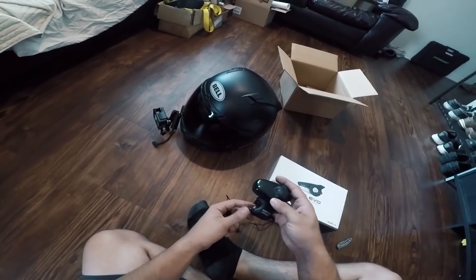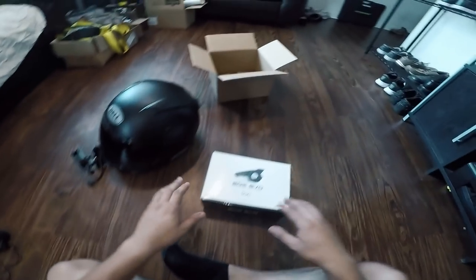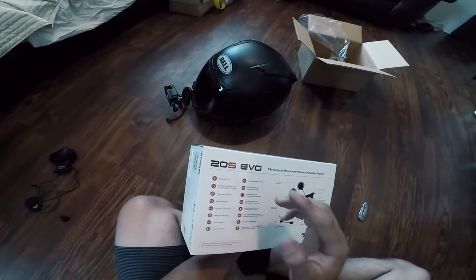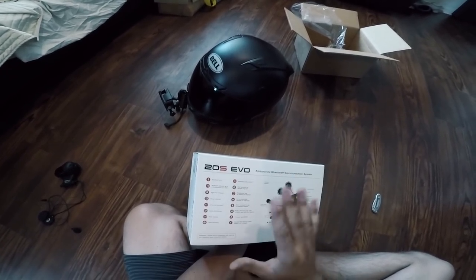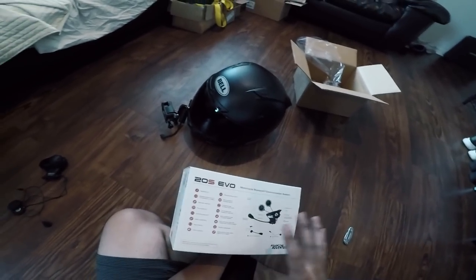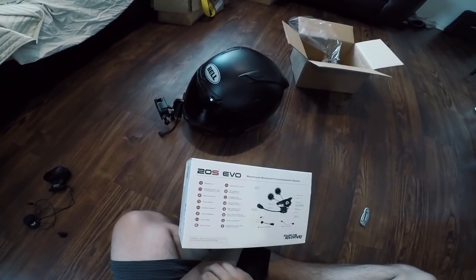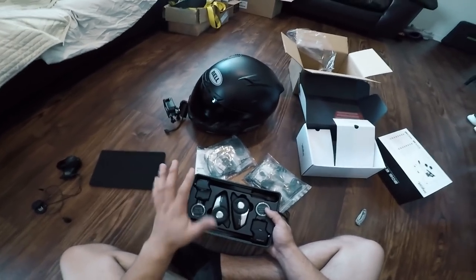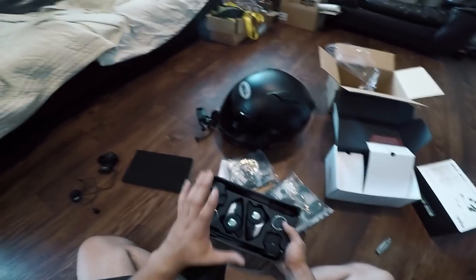I've got the previous model, the SMH10, and it doesn't work that well anymore, so we're replacing it with the 20S Evo. Glancing at the box, it has Bluetooth and you can talk on group intercom with up to eight people — so if you're riding in a big group and everybody has a Sena headset, up to eight people can connect and all talk simultaneously. You can also do what's called audio multitasking, meaning you can listen to music while talking. I'm going to go ahead and get this installed onto the helmet.